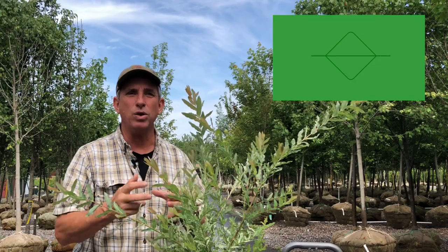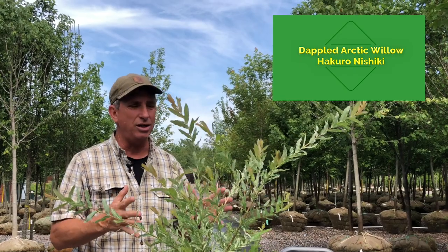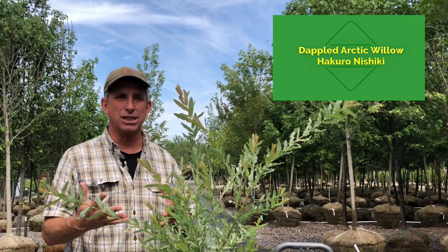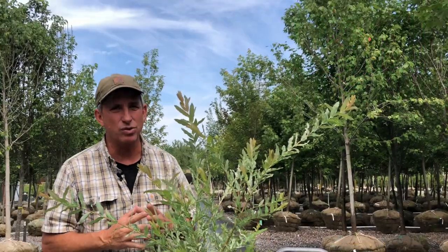Hakuro Nishiki willow, also called the dappled willow — check it out at your local mom and pop nursery or garden center, see if you can find it. If not, they can order it. Do some due diligence online, make sure it's the type of plant that's going to fit your particular project and area, but it's pretty industrial strength.